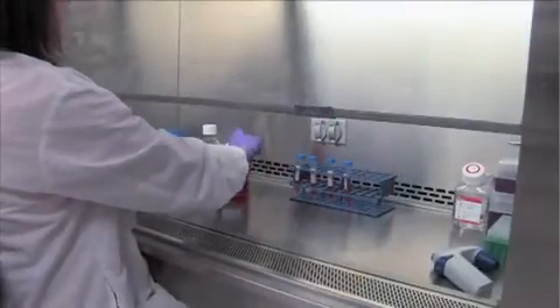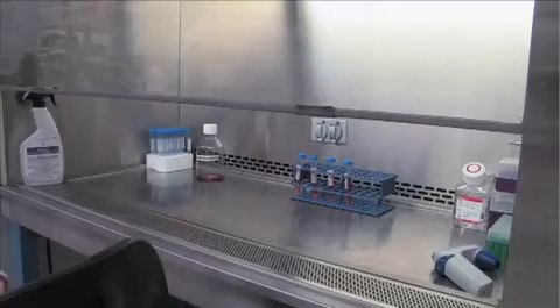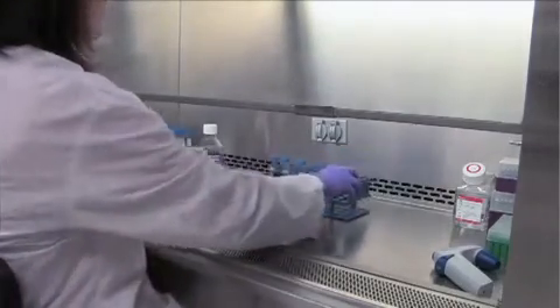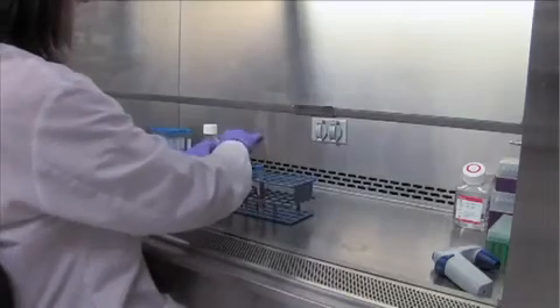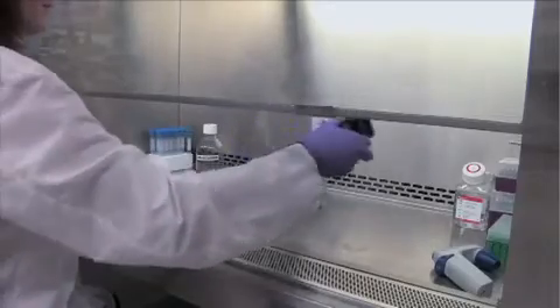When finished, make sure everything is closed tightly before removing from the cell culture hood. Anything opened outside the sterile field will now be non-sterile and should not be used for cell culture work. Wipe down the work surface with ethanol again and straighten up the hood before you leave.